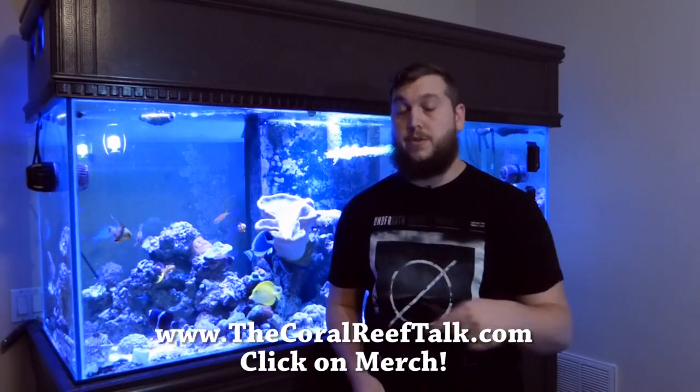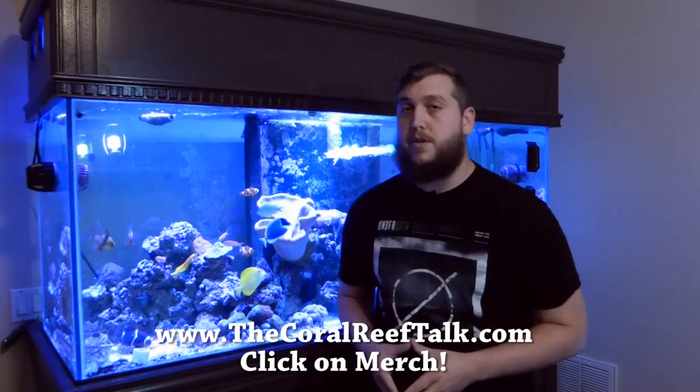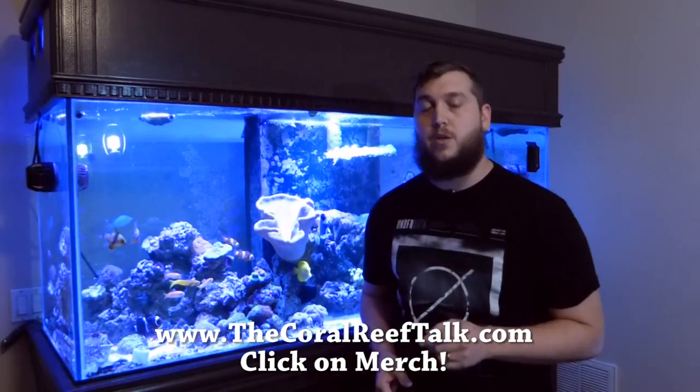Thank you so much guys for checking out this video. Leave me a thumbs up and comment down below on what coral you would like to see me talk about next time. And if you want one of your very own Duncan Coral t-shirts, you can follow the link below or in the description. If you're not a part of this already, hit that subscribe button and we'll see you next time on the Coral Reef Talk.